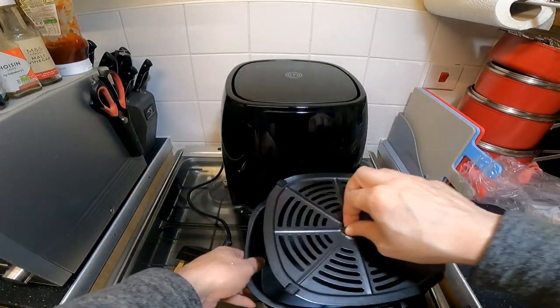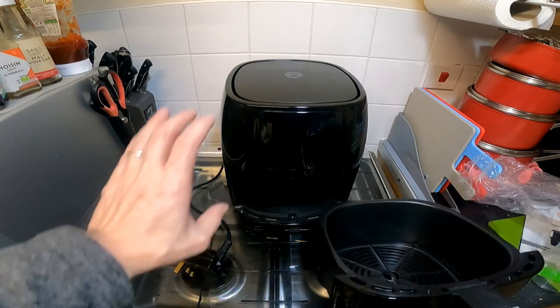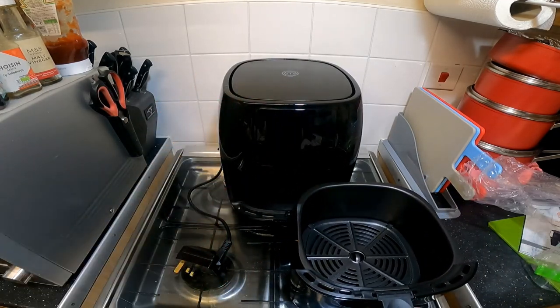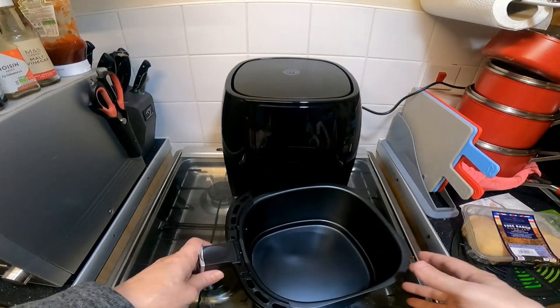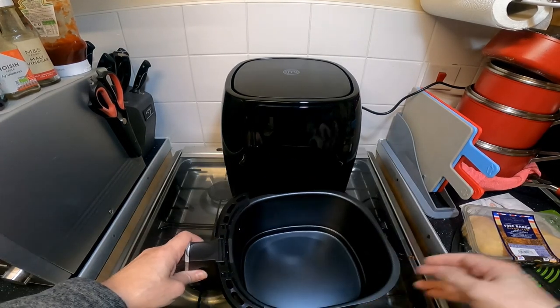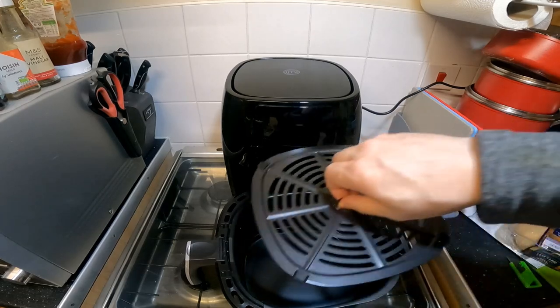I should give this a good wash out before I use it, and then I shall try it out. I'm just going to give this a wash and then come back. I've now given it all a good clean and I'll just put the tray back in.